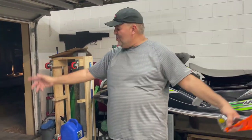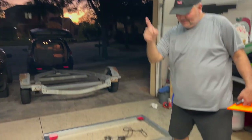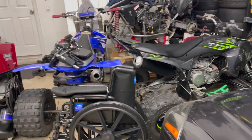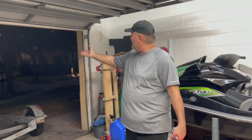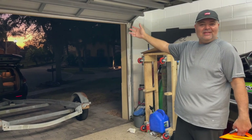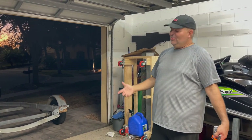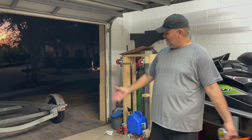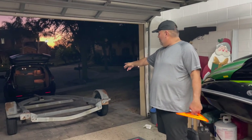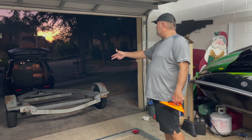What's up guys, welcome to the new project. Today we are going to convert this boat trailer into a utility trailer. We don't have a pickup — we only have the Odyssey and the Santa Fe — and we need something to carry loads without asking people for their trucks. We bought this boat trailer for a hundred bucks. Really good deal.